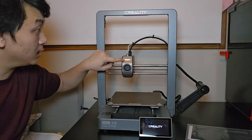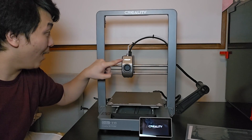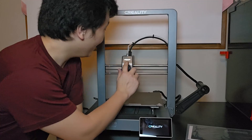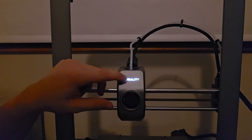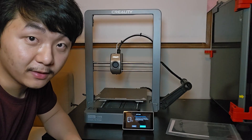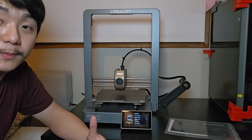This thing lights up — oh my god, that is crazy! That is amazing, I love this feature. They just need to make this side light up too. Now I just need to do the self-check and then we'll get to printing.